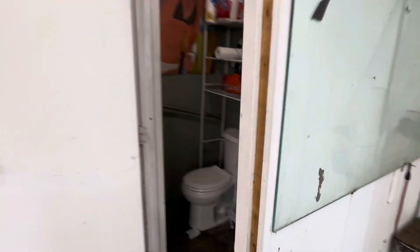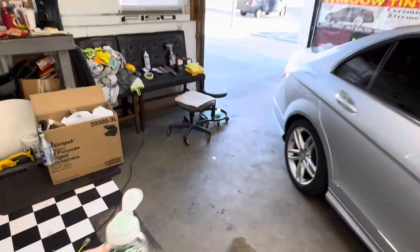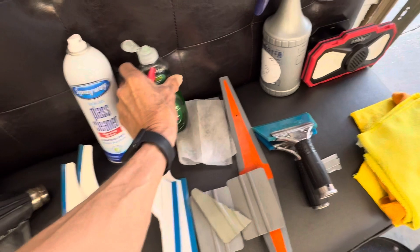I also forgot to get the soap — I like to use Palm Olive. It's just a small shop, but I've been doing it since 1991 and I love it. It's my own personal business and I've been really blessed.